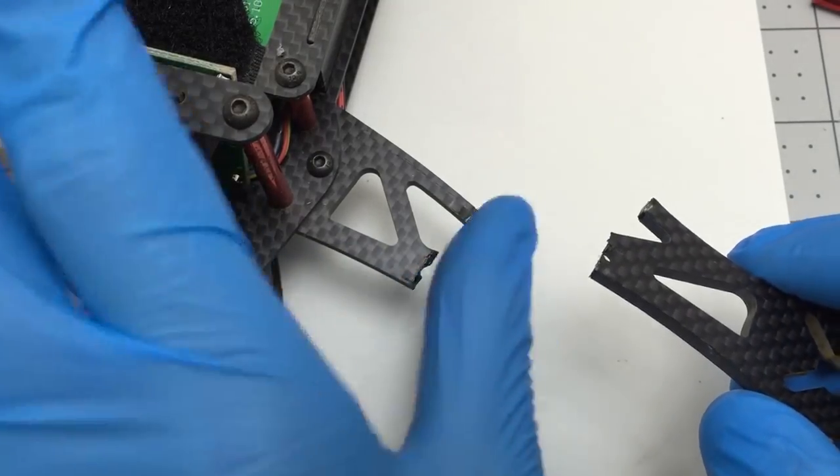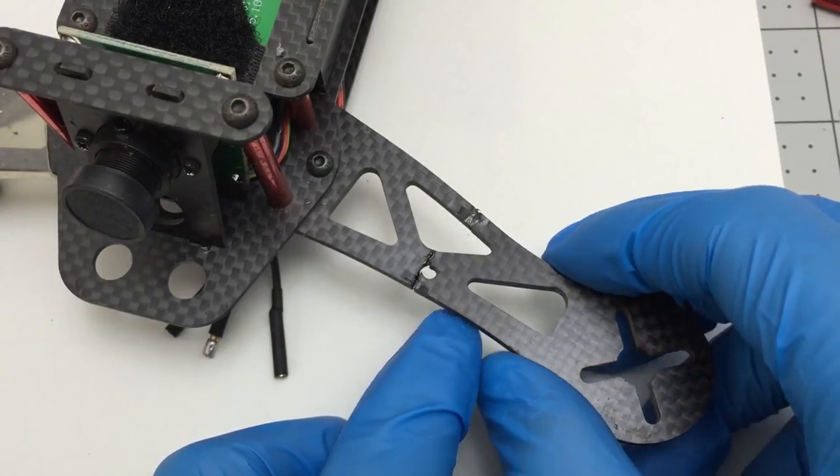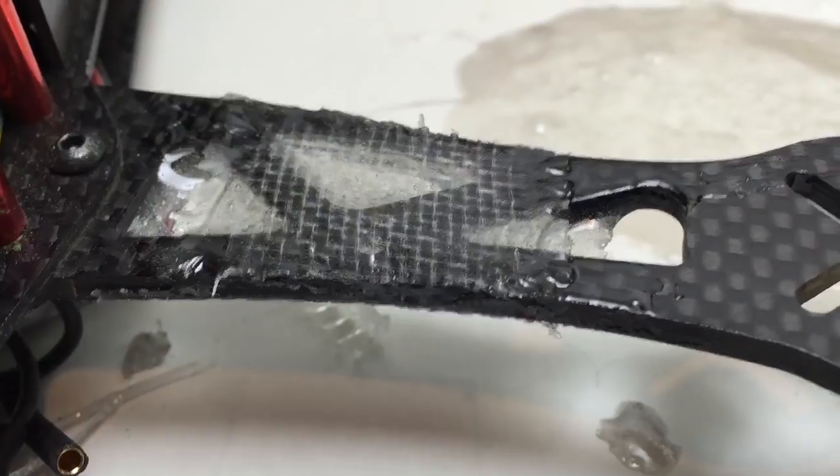I broke an arm pretty easily, but I figured out a way to patch it together with a thick layer of superglue, then fiberglass to soak it up, and then finish with a little bit of epoxy.